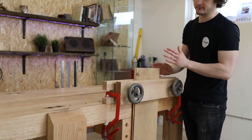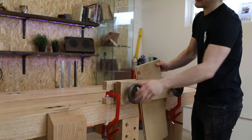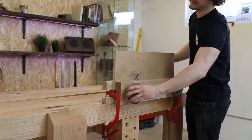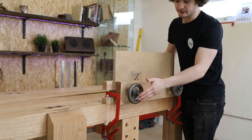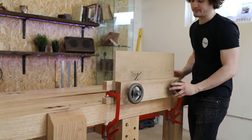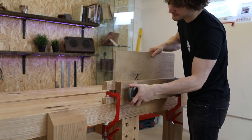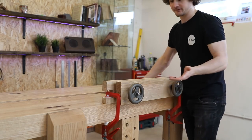The limitations of this vice come when doing edge work. If I wanted to plane the edge flat, it's not going to fit between the two threads, so you end up working right up at the end. To counteract that you could make different jaws and span them across the entire width of your workbench, but then it makes the vice heavy and difficult to get onto the bench and cramp in place. And if you need to go beyond that length, it's a little bit of a nightmare.